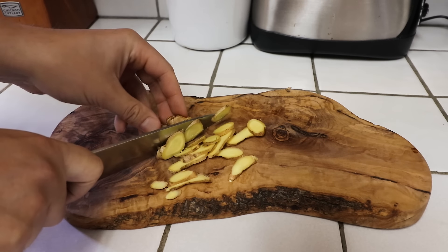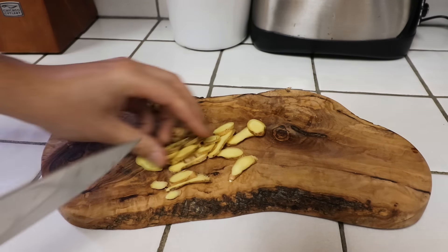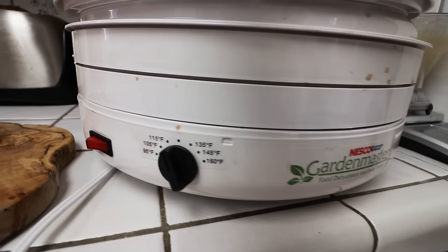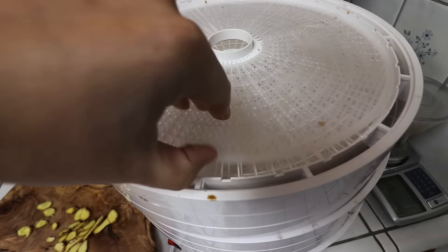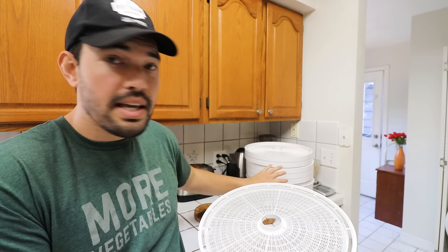You can dehydrate ginger in the sun if you wish, but I have a budget dehydrator I'm going to show you how to use. Here's the dehydrator — it's a Nesco, very commonly found. It works with stackable trays that have little sheeting you can put on top. We're just going to lay our ginger out on the trays and go three to four hours at around 115 degrees until the ginger snaps — meaning it's completely dry, because it can't be turned into a powder if there's any water content left.